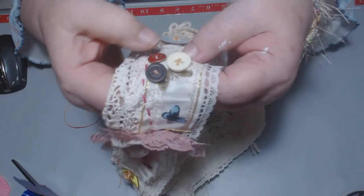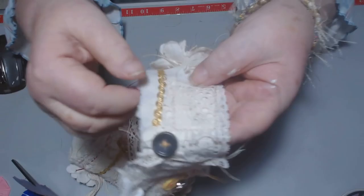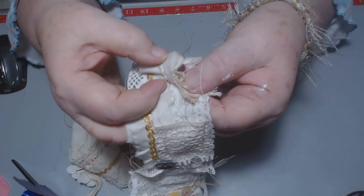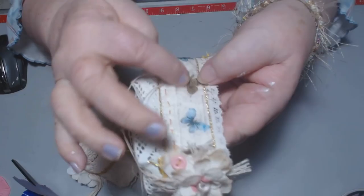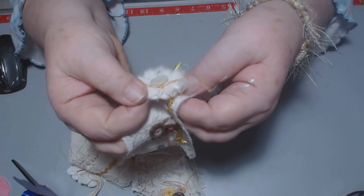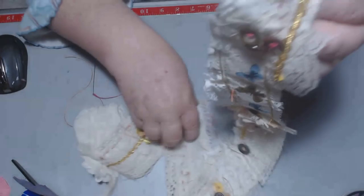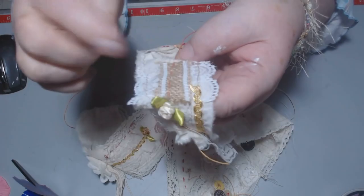I stitched on some more buttons. I did a lot of boro stitching on here, which is just an in and out running stitch. More buttons, another different piece of lace, some more of the gold, another flower I made out of muslin that I had dyed a little bit with some inks. Here's a piece of ribbon that had butterflies on it, just a piece of sheer organza ribbon - I just stitched that on with the sewing machine. More buttons, a very simple muslin flower. Some little silk flowers stitched on, a little piece of burlap with lace. And that's all that's on here so far.